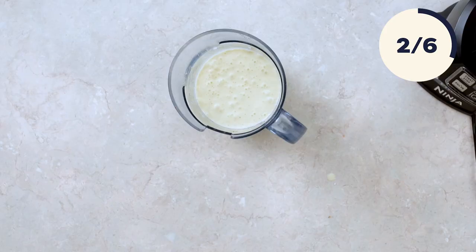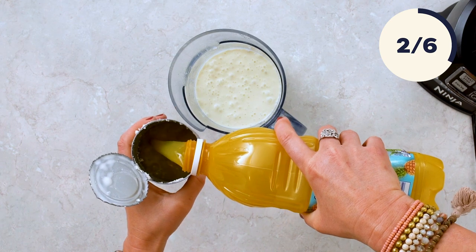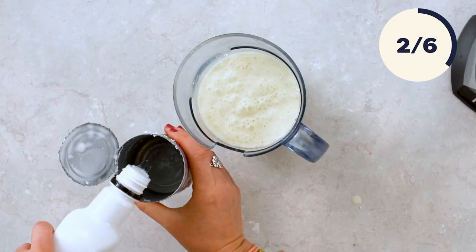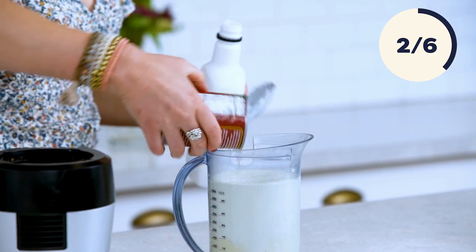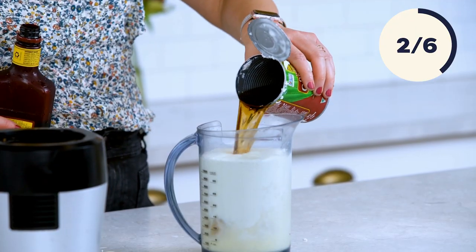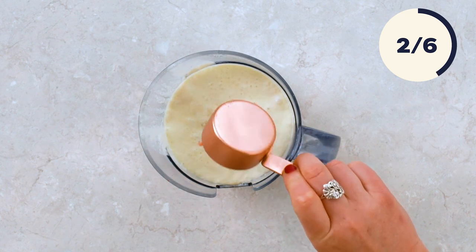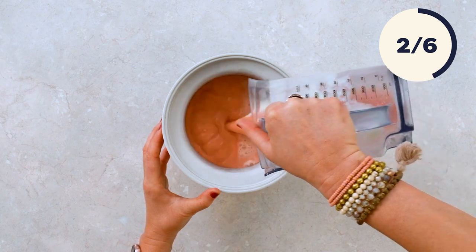That looks so good. I'm using the can for all of the other measurements on this drink because it's just ratios: one pineapple juice, about one half of a can of coconut rum, and about three quarters of a can of dark rum. And to give it a pretty pink color, I'm going to add a quarter cup of grenadine.